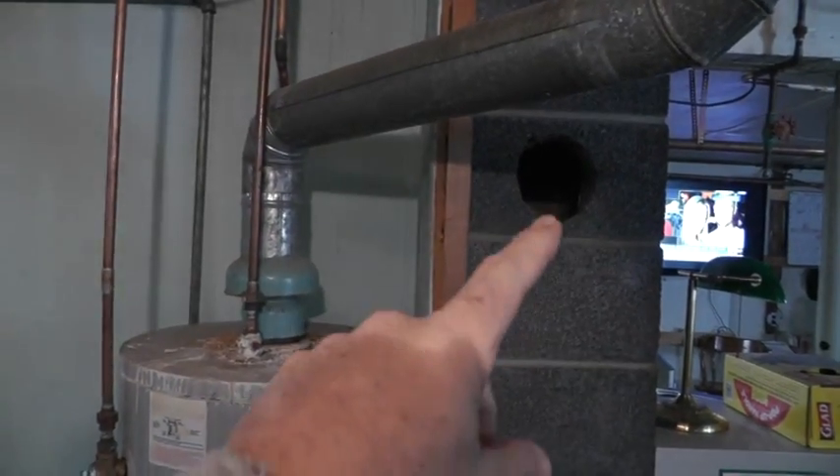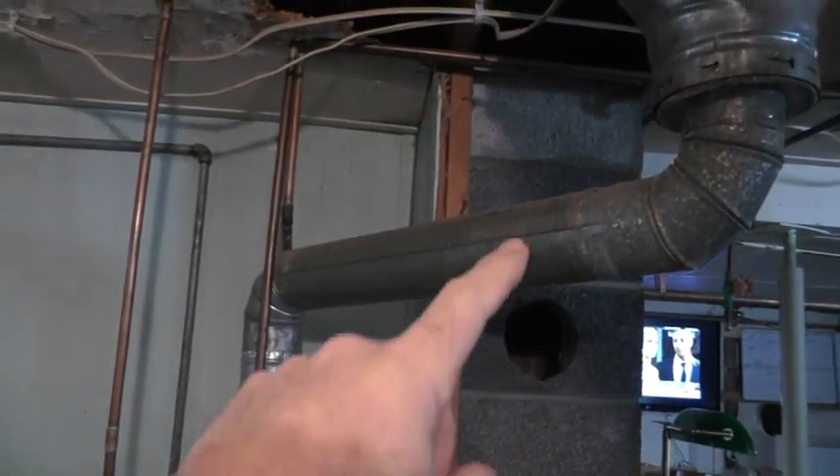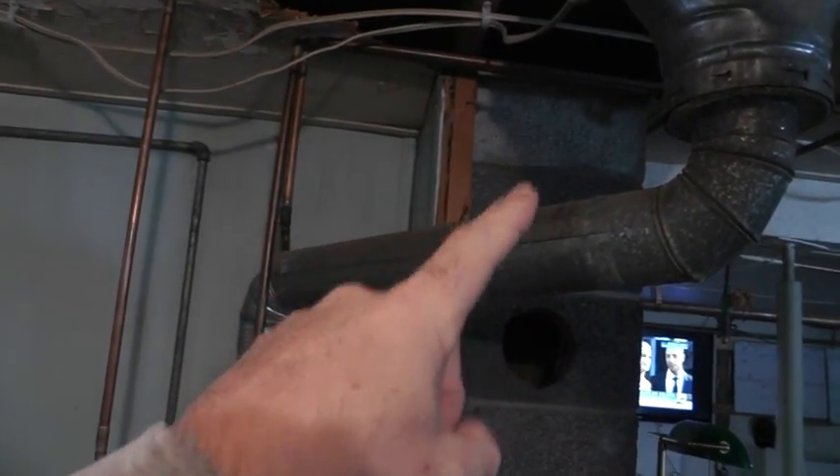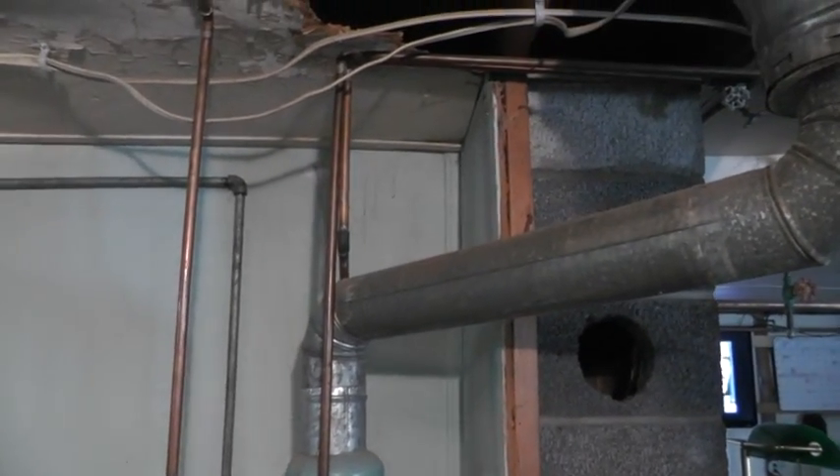This is the old chimney that used to go through the house, but it's been removed and doesn't go through the house anymore — it just ends right there. This part of it was left in the basement.